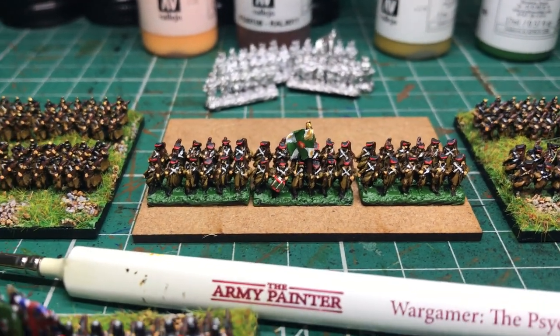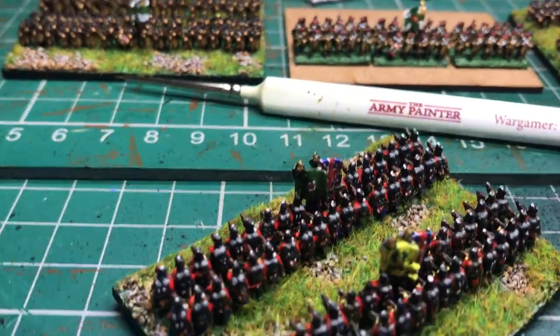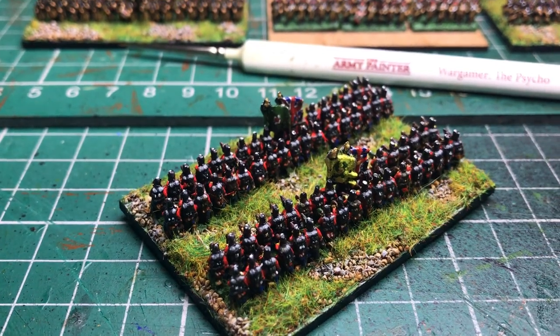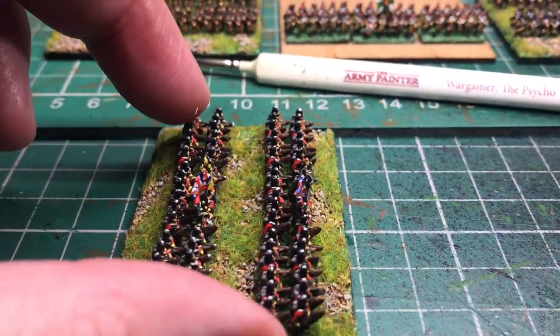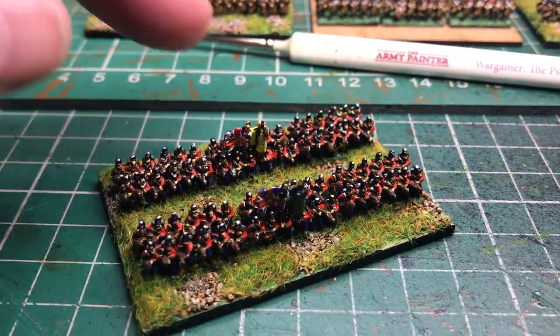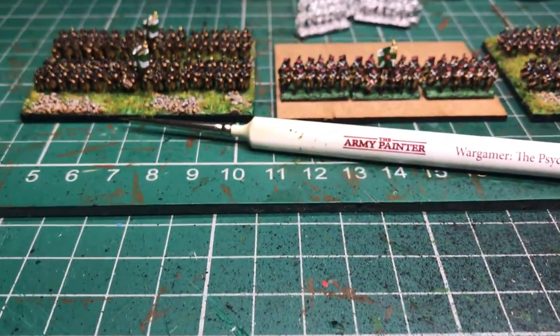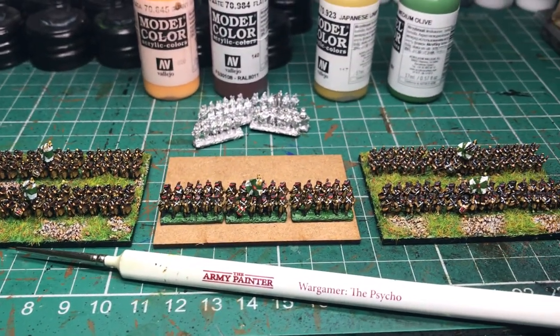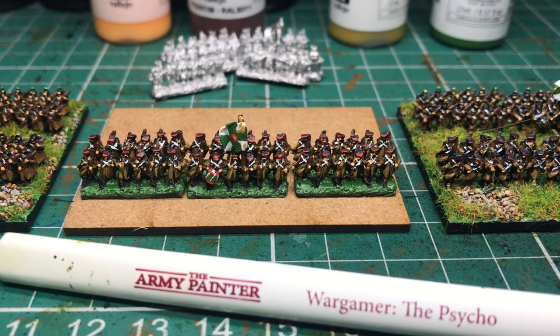Mostly I paint for other people, but the next one I will do is one of the British units here — British bases, two battalions onto a base. I might do another tutorial showing those, but basically that's it. They'll be stuck down onto the base, just closing that gap up by trimming the elbows.